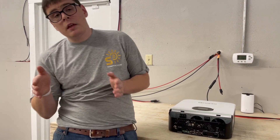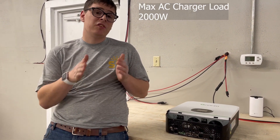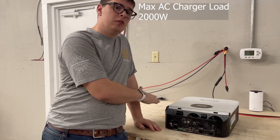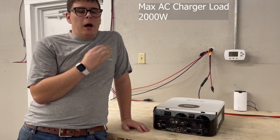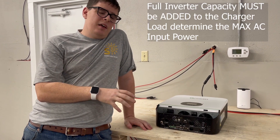On the AC input side of the inverter there are some important parameters to watch. The max AC charger load — if you want to charge from an AC source like the power grid or a generator — is 2000 watts.